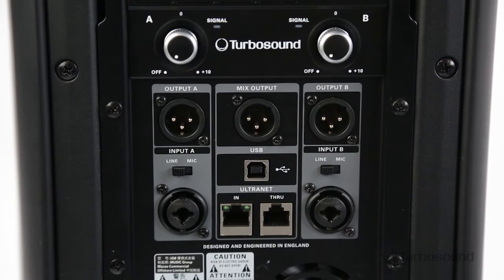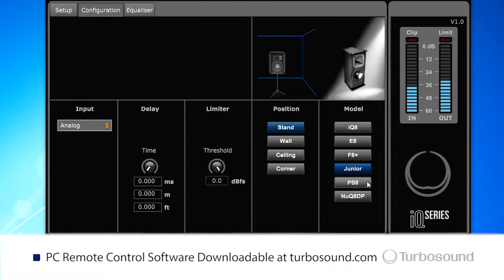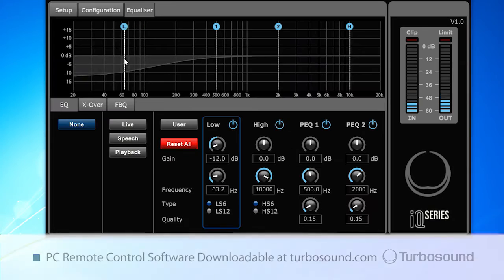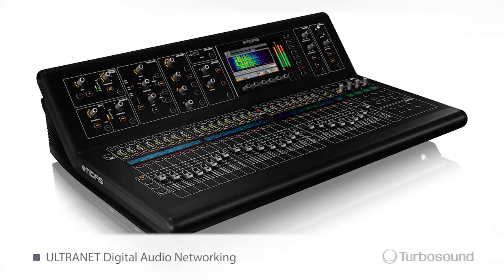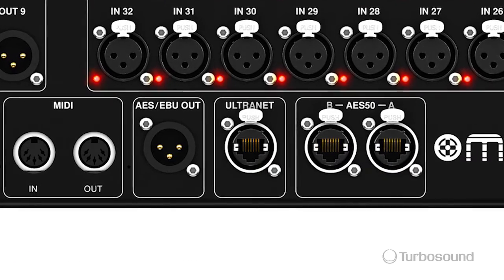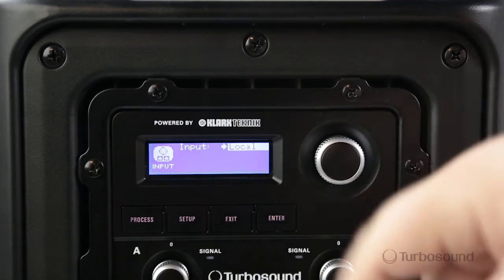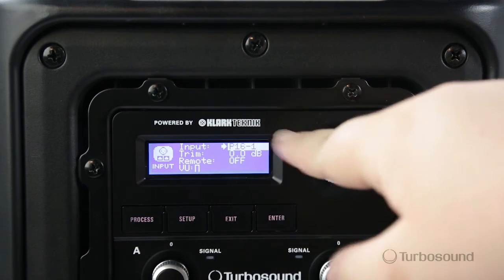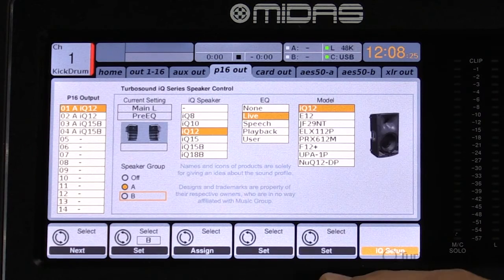Right here we have the USB port for easy connectivity to either your laptop or PC, for use with the downloadable software from turbosound.com. What's really great about the IQ series is acoustic integration via our Alternet — a digital connection using a Cat 5 cable straight from your Alternet-equipped console. It gives you the ability to send 16 audio channels down the line right to the speaker, telling the speaker which channel you want, then sending the rest via throughput to your existing speakers. It also gives you a great opportunity to load presets or speaker modeling.